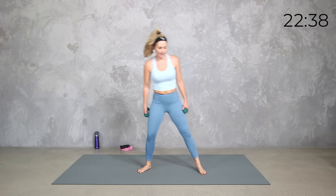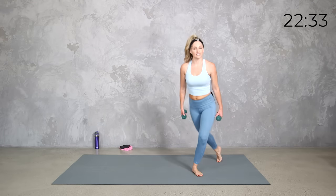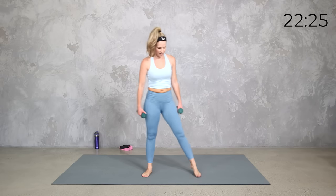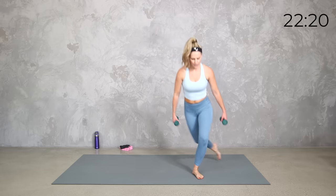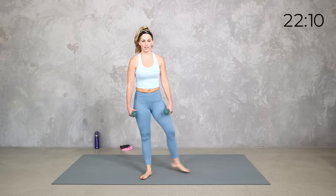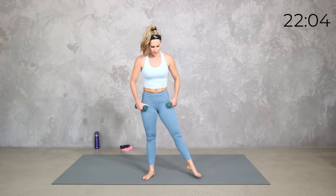A little mobility in between. We're going to tap it behind — tap behind, and up. Start slow. We're going to take it to that curtsy lunge right here if you want. We're going to curtsy it down, step it in, curtsy it down, step it in. It doesn't have to look like a dancer's curtsy — it can be more of your strength curtsy. You don't have to get super low unless you want to. What are you feeling in this moment? What do you need today?